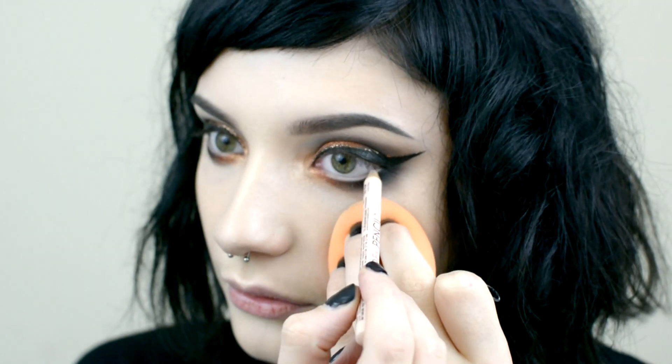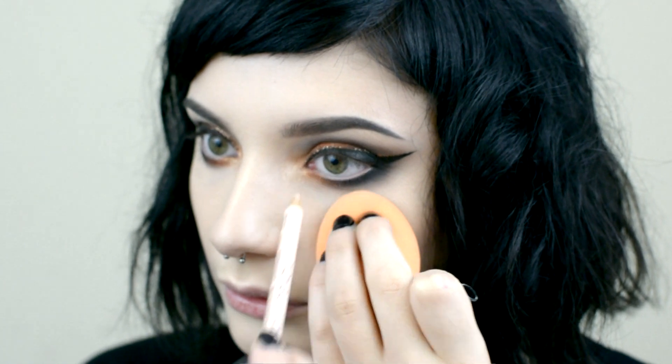Now I'm going to line my waterline with Nyx's Wonder Pencil in Light. Then I'm curling my lashes and applying Too Faced Better Than Sex mascara.